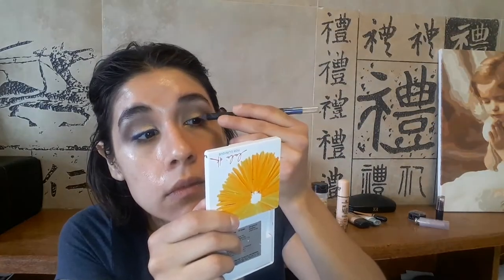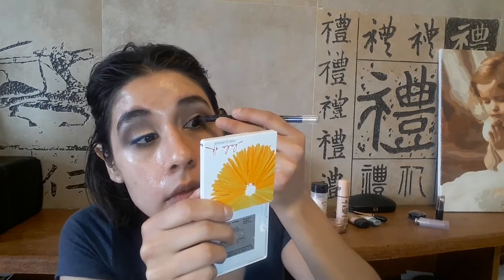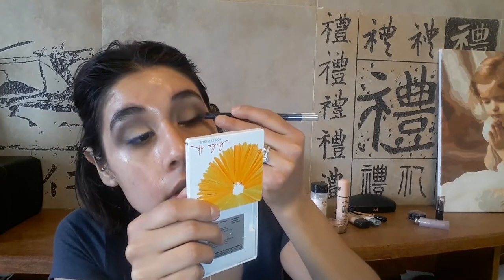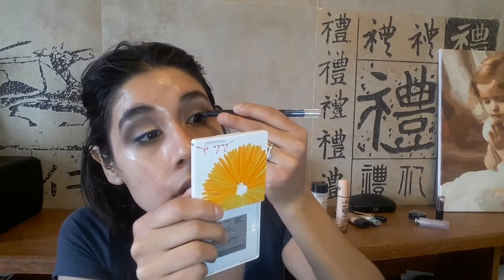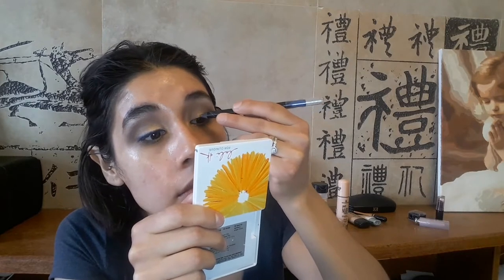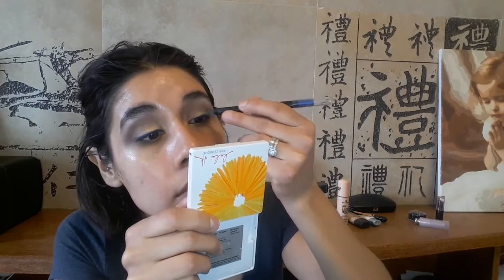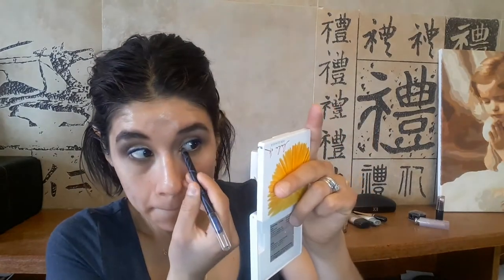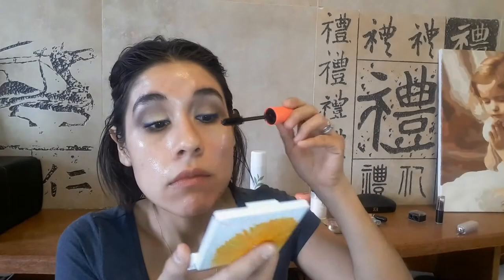Now I'm taking this LA Girl eyeliner — I'll write it in the description below. It's a very beautiful cobalt blue, royal blue type of color. I apply it on the outer edges and drag it inward. I didn't do a cat eye because I'm not good at applying cat eyes.